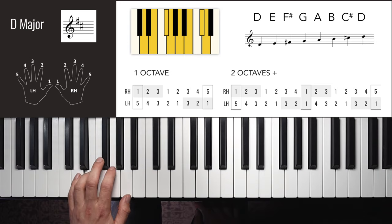G flat / F sharp major left hand one octave: 4, 3, 2, 1, 3, 2, 1, 4 — up: 1, 2, 3, 1, 2, 3, 4. Alternatively you could use 2 or 3 at the top, but 4 is used for consistency and because you'll need it when continuing to another octave. Left hand two octaves: 4, 3, 2, 1, 3, 2, 1, 4, 3, 2, 1, 3, 2, 1, 4, 1, 2, 3, 1, 2, 3, 4, 1, 2, 3, 1, 2, 3, 4.